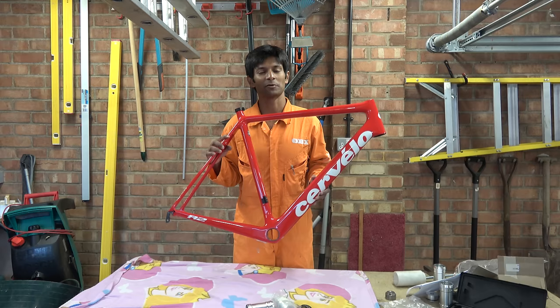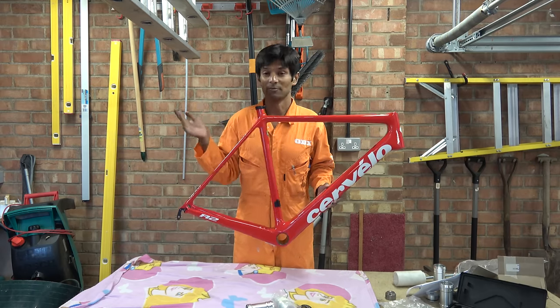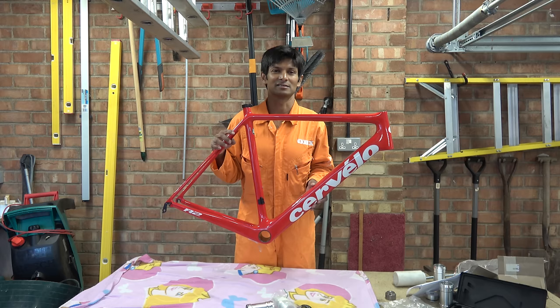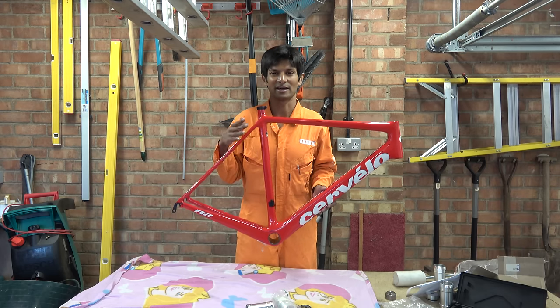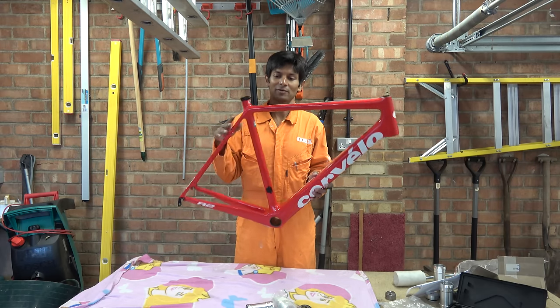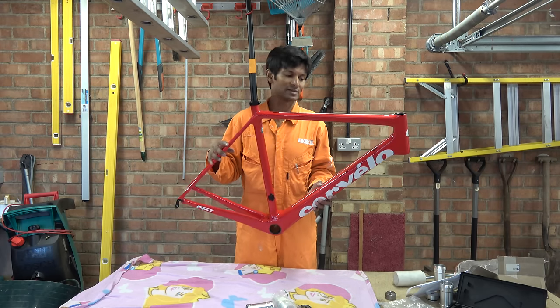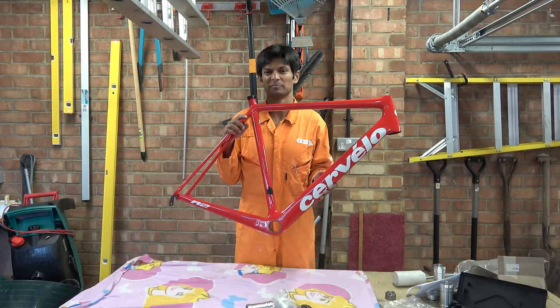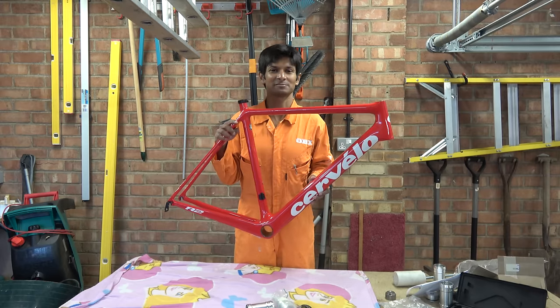Cervelo is a Canadian company. They were formed sometime in the early 90s by two people called Phil White and Gerard — I think he's pronounced Herard because he's Dutch — Vrooman. Now they've both sold out because they wanted the money and they left this to a load of investment wankers.